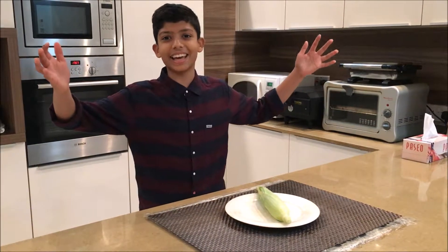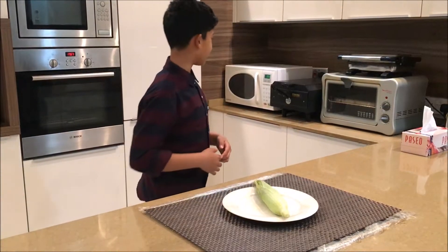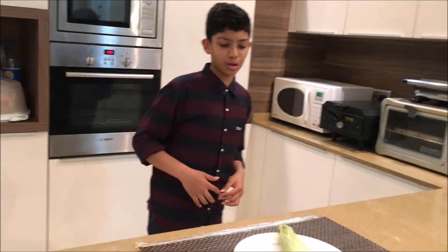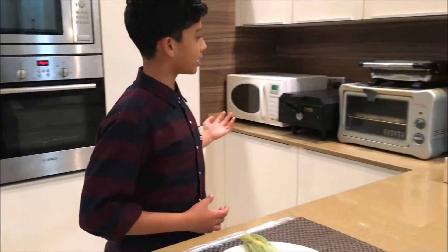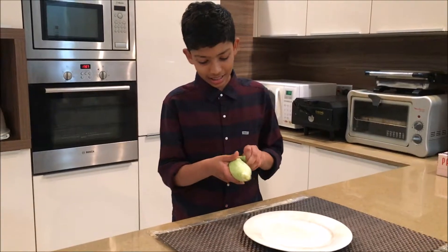Hey guys, welcome to Cooking with AK. Today I'm gonna try this experiment kind of thing because lots of YouTubers have done this before. I'm not sure if it's true. I'm gonna make this corn into popcorn just by using a microwave. The first step is to peel this thing.